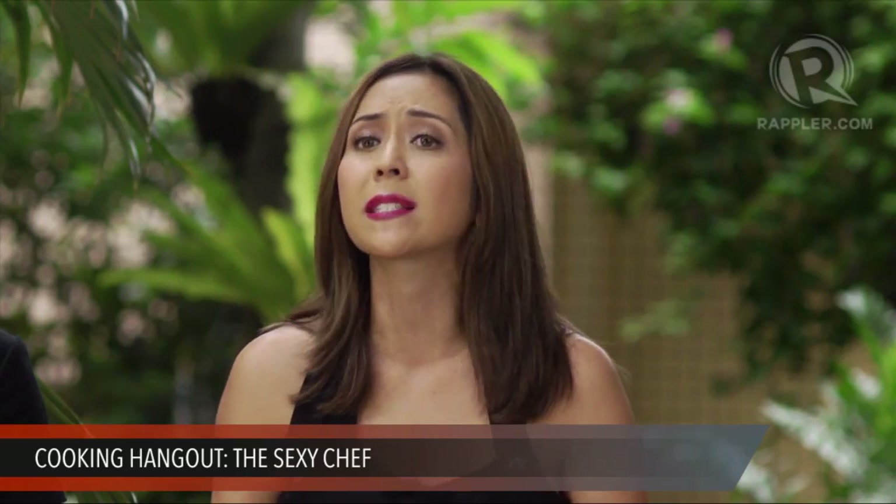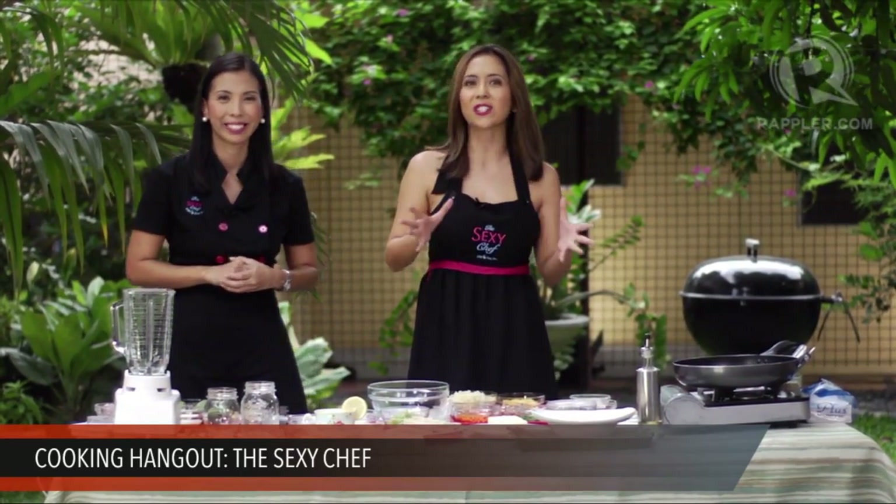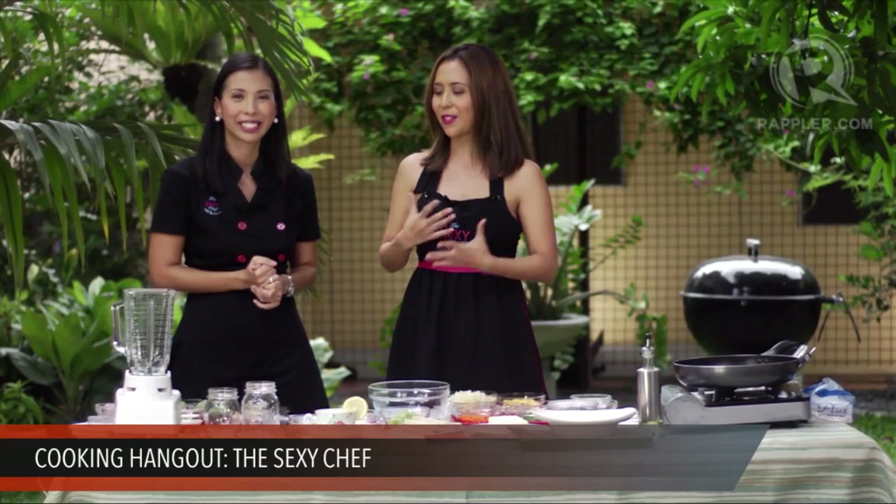We're going to make three super easy, healthy recipes. First, we're going to make a breakfast smoothie, followed by the cauliflower rice, and then a no-cook healthy sandwich called the Tofu Egg Tea Sandwiches. So this afternoon, we're really only going to cook one recipe — one is a smoothie and one is a no-cook recipe. All of the ingredients are local and easy to find. So if you guys are ready, let's get started!